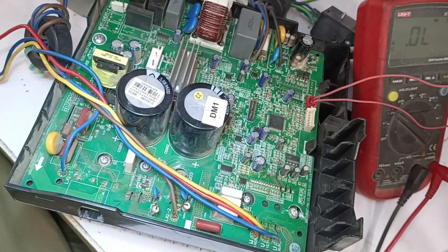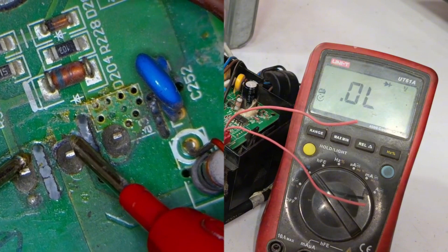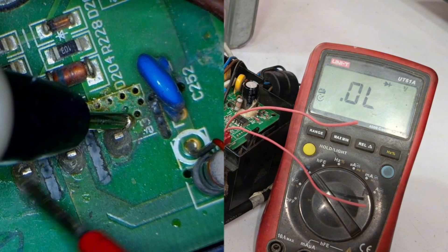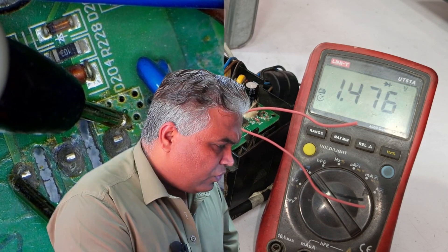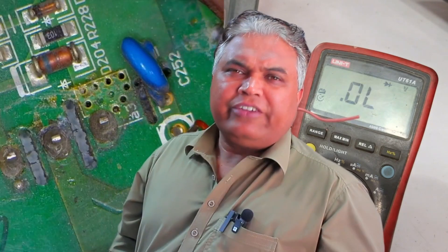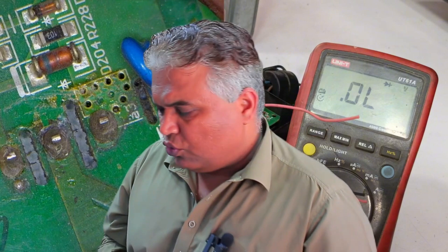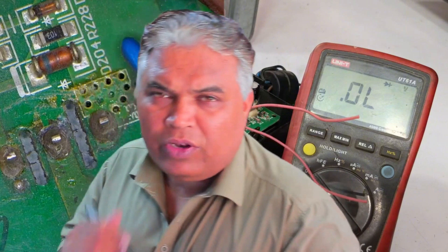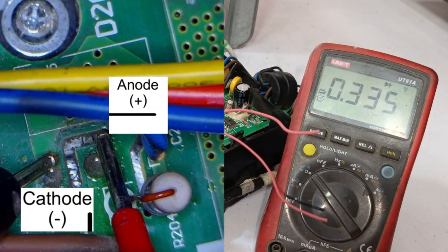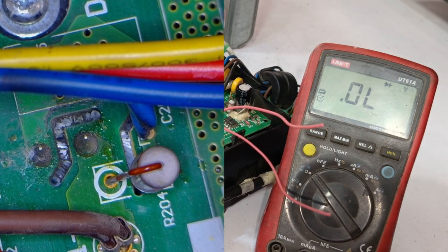Next, we will check the IGBT in the same manner. If at any point there is zero, or the voltage drop is low, that indicates a problem. But here, there is no such issue. When I checked, the voltage drop was 1.56 and was increasing because this system is installed inside, and sometimes the capacitor readings also appear, which causes the value to increase. The next point is this diode. We'll check its anode and cathode. A reading of 0.335 means the diode is perfect, as this is the correct value for this type of diode.